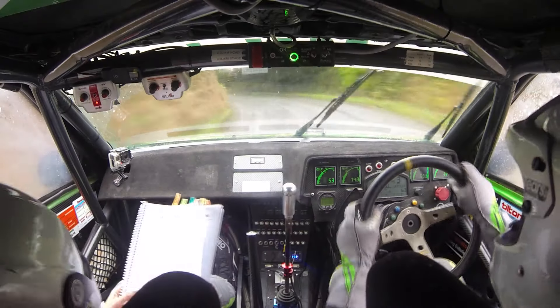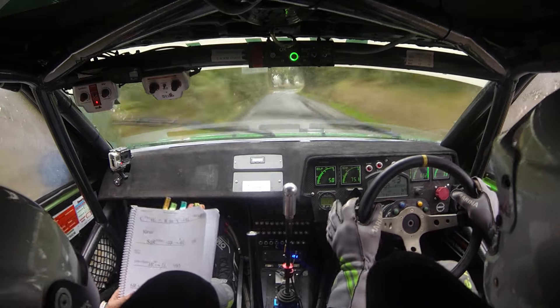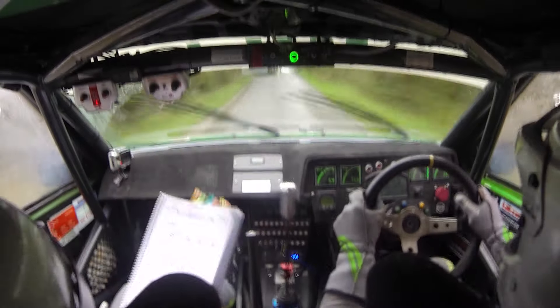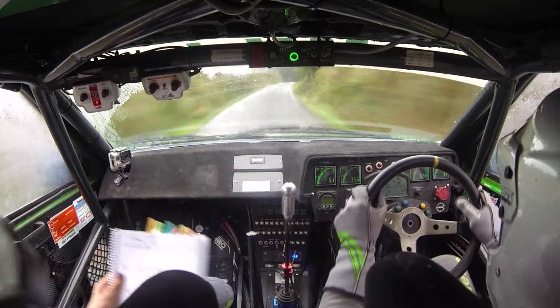100. Six right, six left. If you have a puncture, come back. 80 up. Crest into stop. Four left, tightens to three left plus.